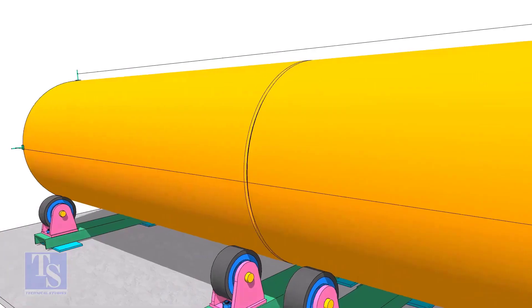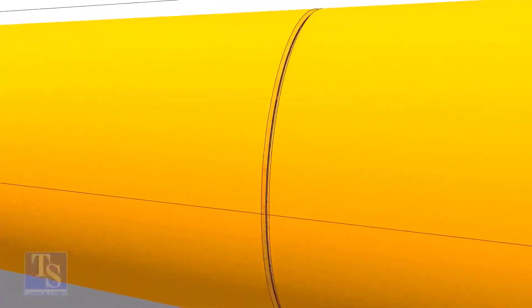Check the straightness of the pipes again, and tack weld at four locations 90 degrees apart. If you tack weld continuously starting from a point, the joint will come closer, and at some point you will see there is no gap at all.